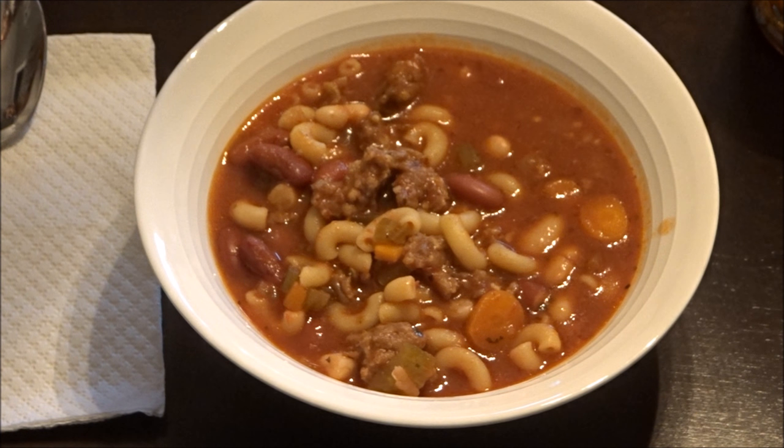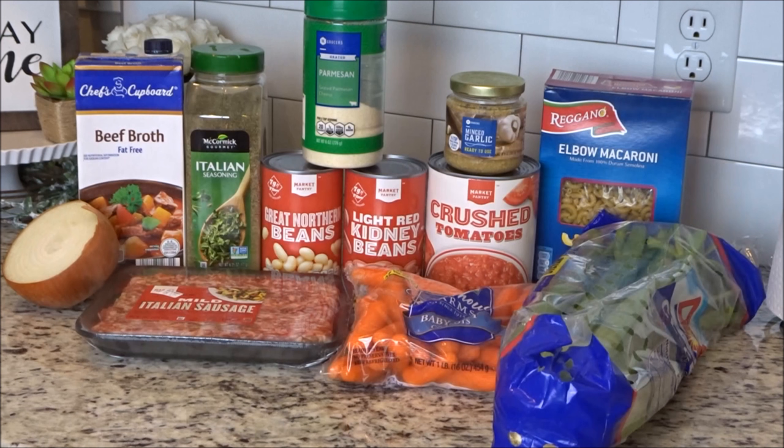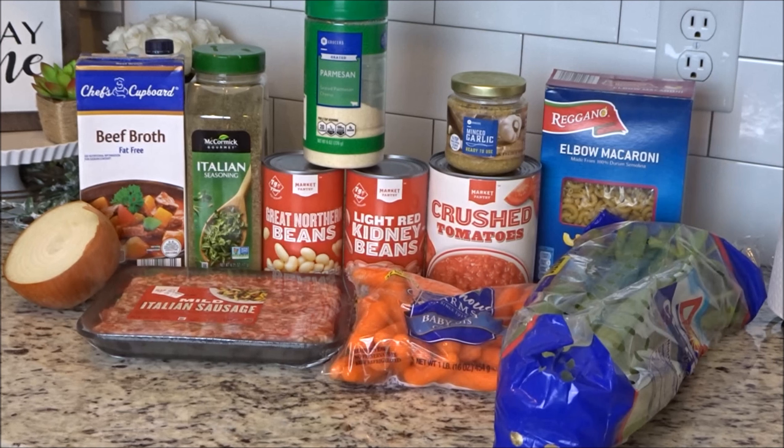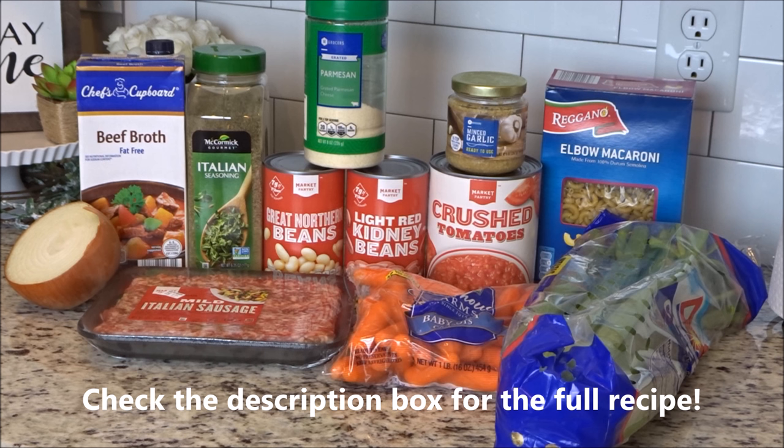Hey y'all, I'm Mandy and this is Mandy in the Making. Today I'm going to show you how to make this yummy Italian soup in the crock pot. Today's video is in collaboration with Carol over at The Simple Mama. I'm going to link her channel here, but be sure to go and check out her video — she's got another crock pot recipe for you, and I just love her and I know you will too.